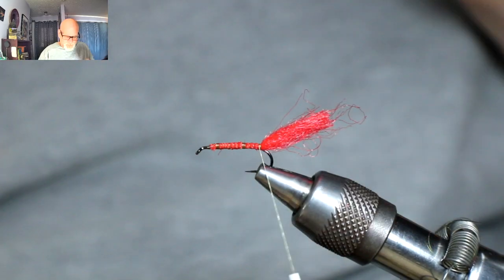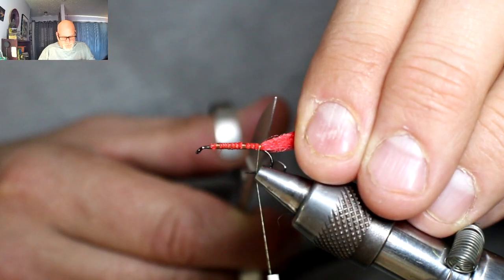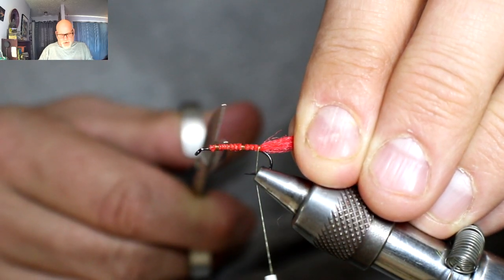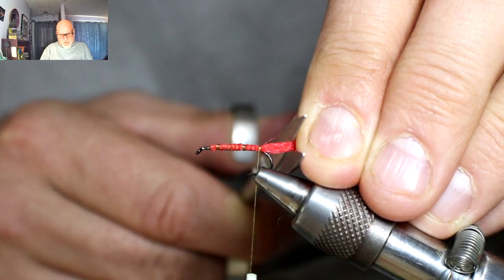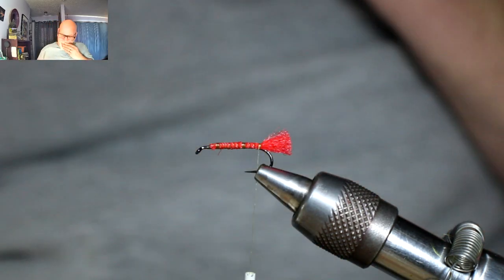You don't have to use as much tail material if you don't want to — really short. I'm not going to make it very long. I want it about half the length of the body itself, so it's only going to be about that long. Just a little tail.